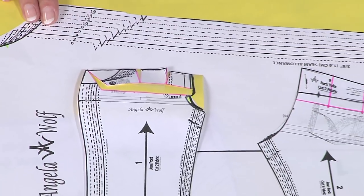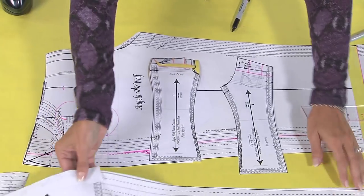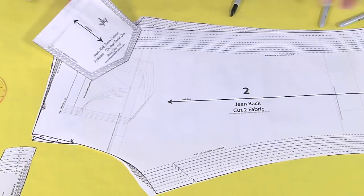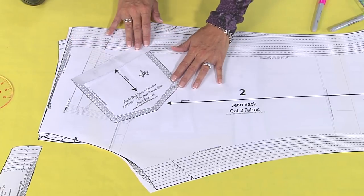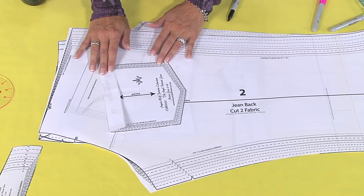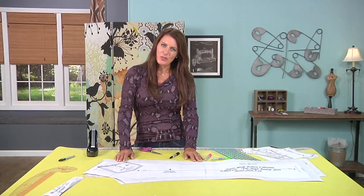Those are some of the main alterations for a jean pattern. And the last thing to mention: when you're sewing your jeans, don't forget it's your style. If the pattern comes with a pocket that doesn't look good on you, you can change the angle, change the size — have fun with that. That's actually the easiest alteration of all. Enjoy these alterations and have fun sewing your jeans.